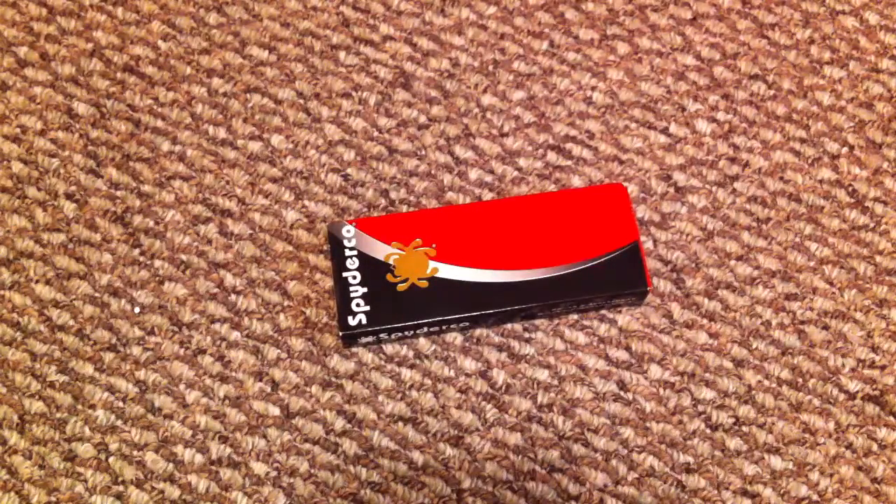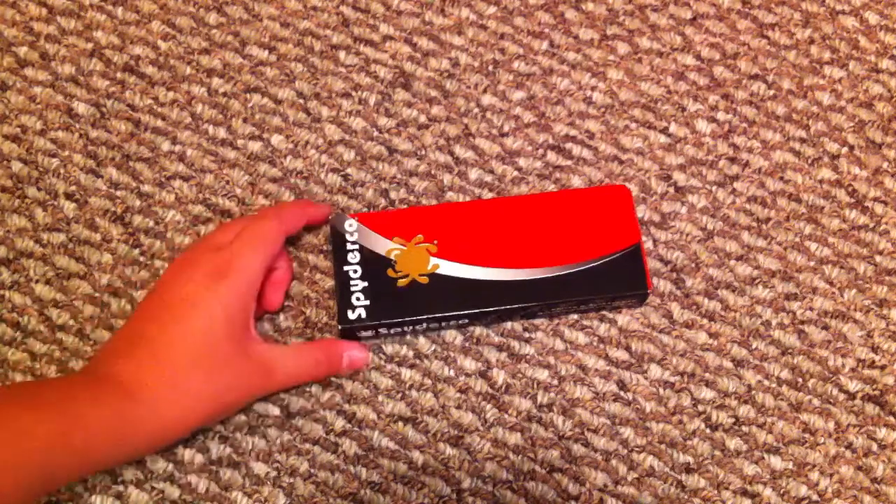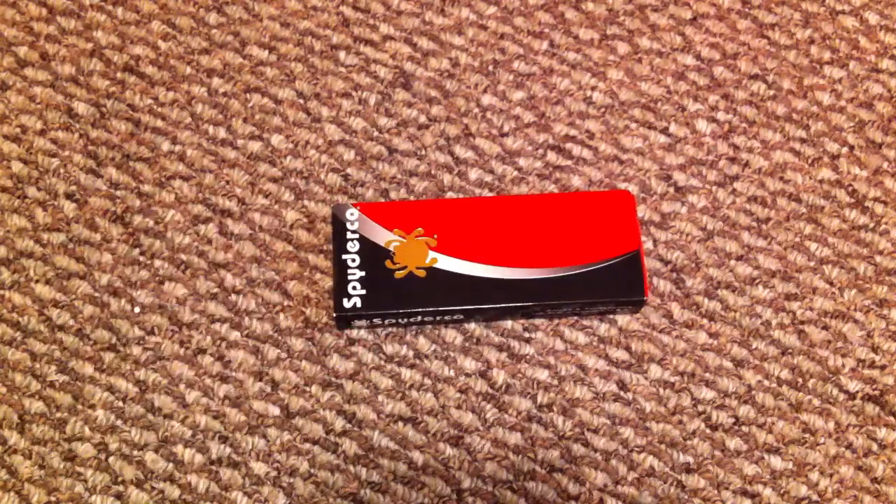Hey guys, what's up? Bladwells24 here and I have a Spyderco to show you. I'd have liked to done an unboxing on it, but I couldn't because I got it as a gift. This is my most grailed Spyderco — it's not my grail knife, but it's my grail of the Spyderco brand.